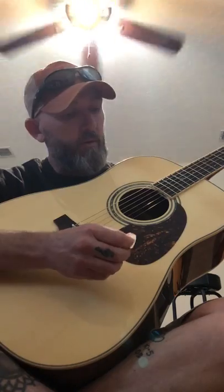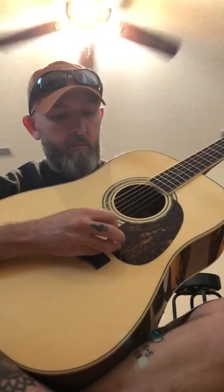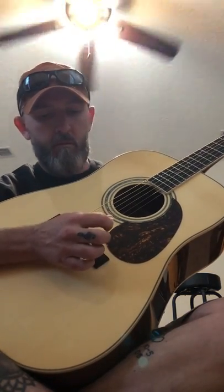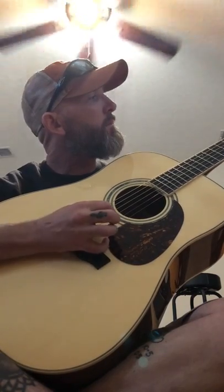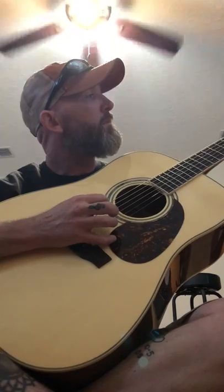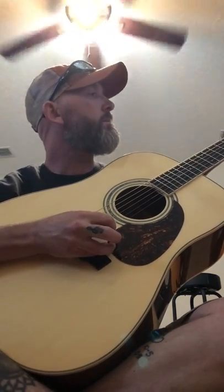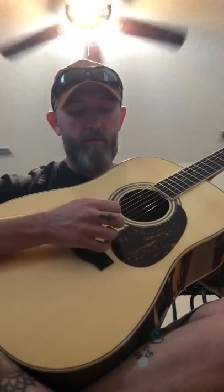This thing is resonant — it'll ring forever, it seems like. The barre chords are really easy.